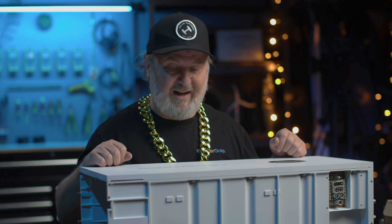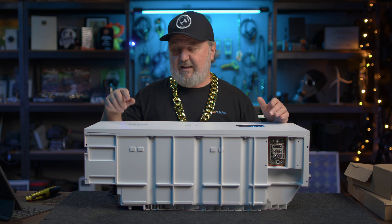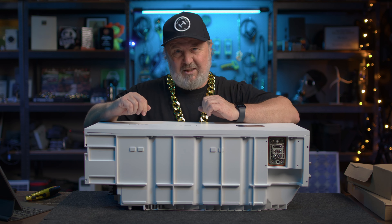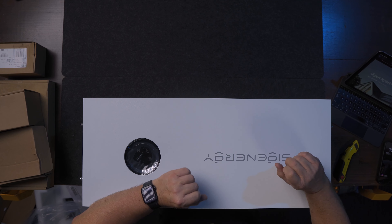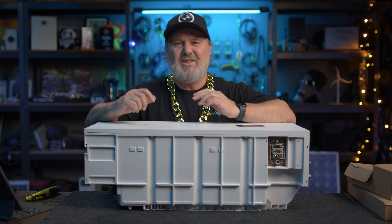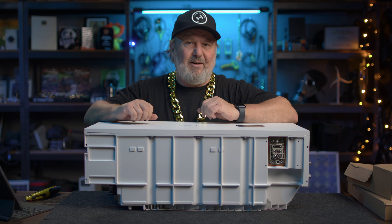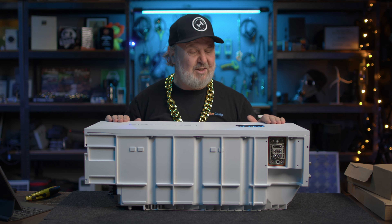So here we are: Cygen Energy. Cygen Energy is the company name, and this is the Cygen Hybrid Inverter. Now there's always a bit of debate about how you say the name — they like to be called SIG Energy, S-I-G Energy. But the products are called Cygen Store, Cygen Hybrid, etc. Cygen Energy is the company.